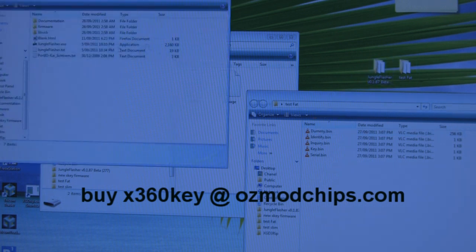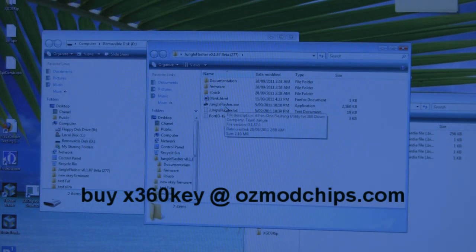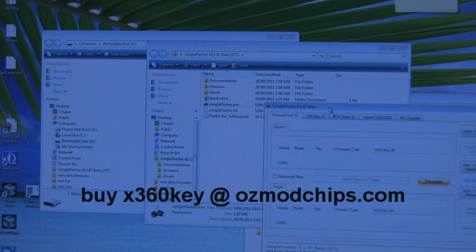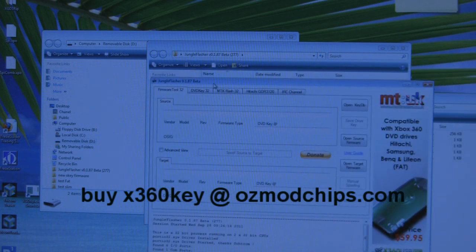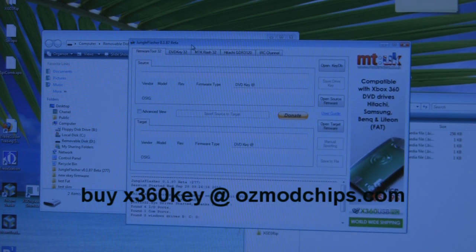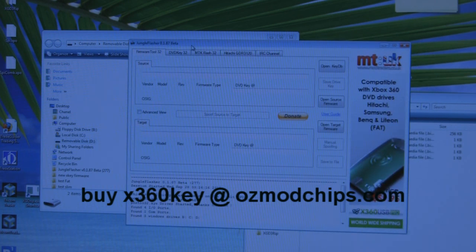You need to download the latest Jungle Flasher from jungleflasher.net — just Google it. It's a free program. Double-click to open it. It might pop up with an error saying it can't find certain drivers — that doesn't matter. It's pretty complex software, but you don't need to know that much about it.